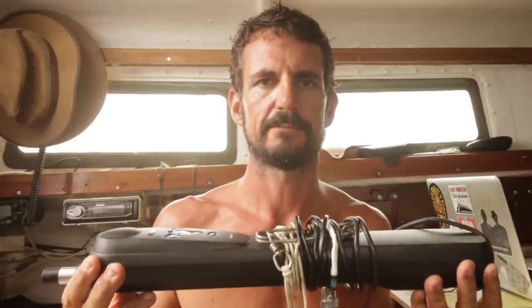In this episode of Free Range Sailing, what we're going to talk about is our self-steering system. What we use is a hybrid system, a combination of a tiller pilot and a wind vane.